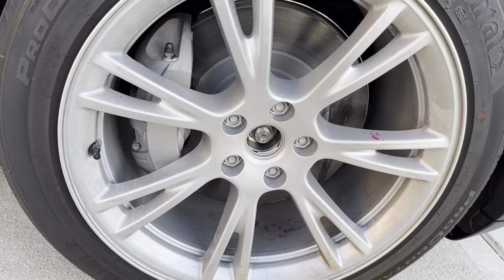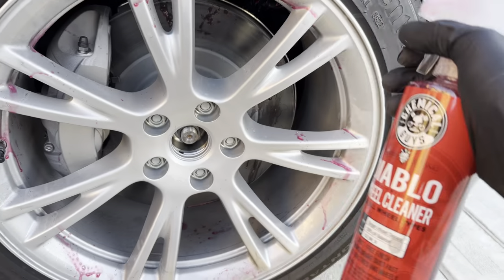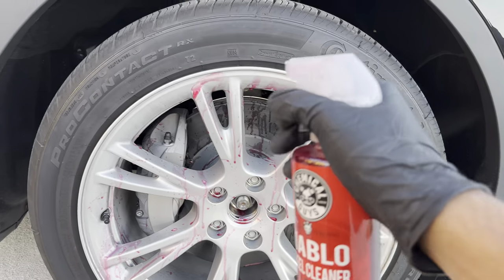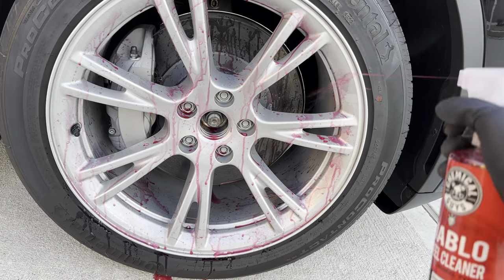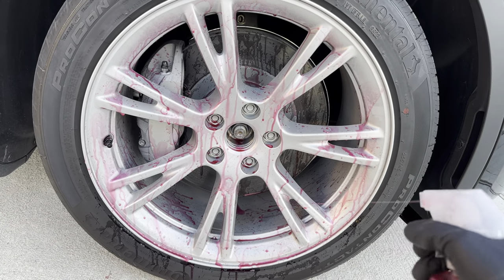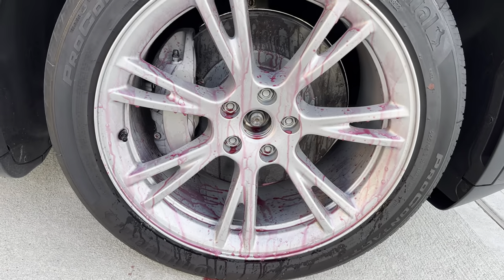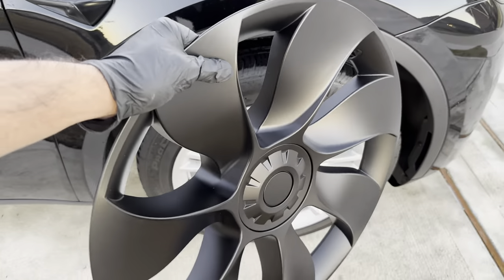Make sure to clean your wheel before you put the new caps on. I'm using Chemical Guys Diablo wheel cleaner — it smells really good. This is a good practice: always clean your wheels and then put the new cover on. I'm going to wash it off and you can see it's going to look sparkling clean. This is not a sponsored video from Chemical Guys, don't worry about it.